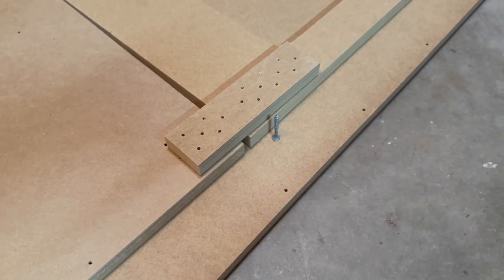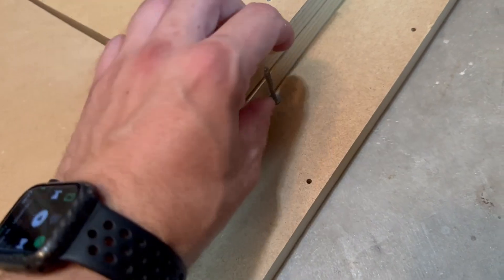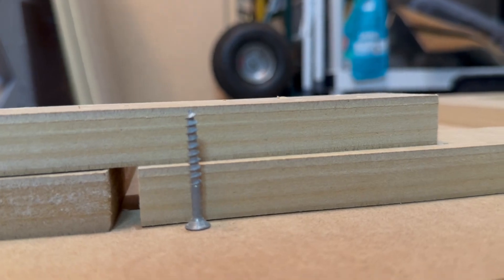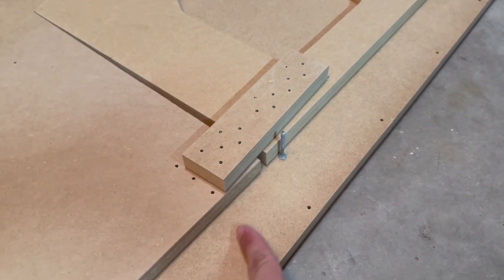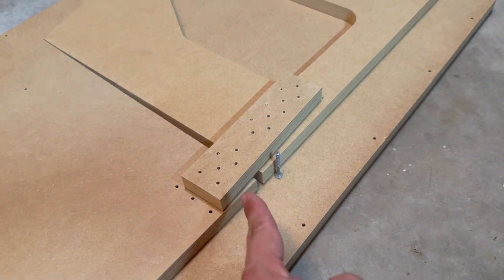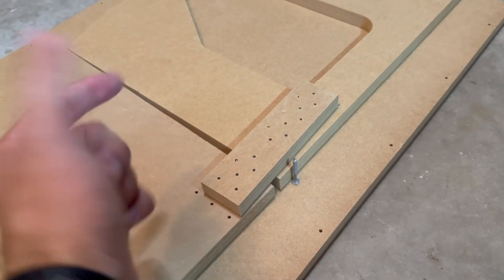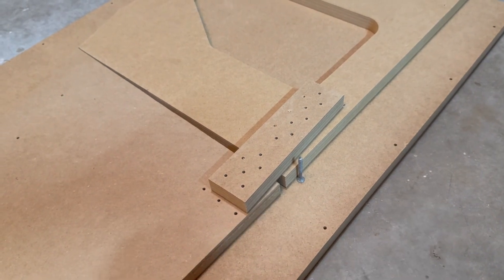There aren't any screw length callouts, so that's what you have my video for. I'm checking screw lengths to see which one I should use — this is a number six, one-and-a-half inch torx head, and it appears to be exactly the correct length. My plan is to screw all these screws in loosely, flip it over, pry it open a bit so the crack is visible, dump some glue in there, flip it back over, and screw it down tight.